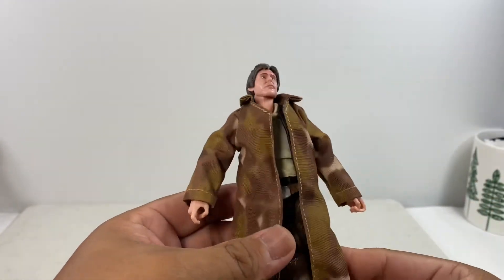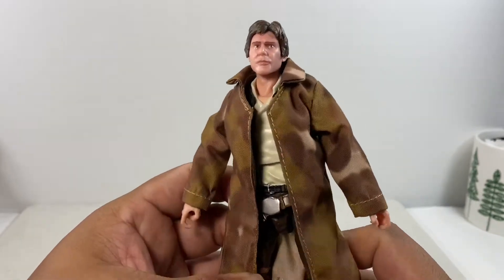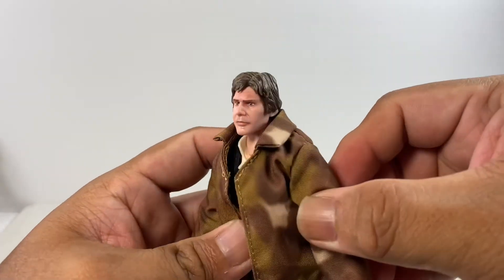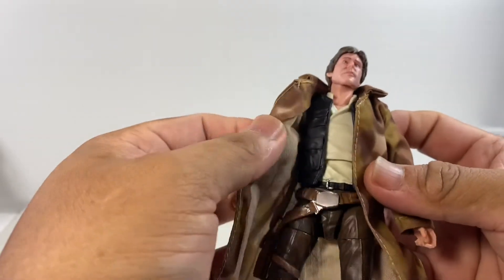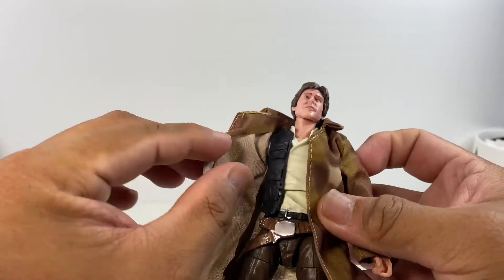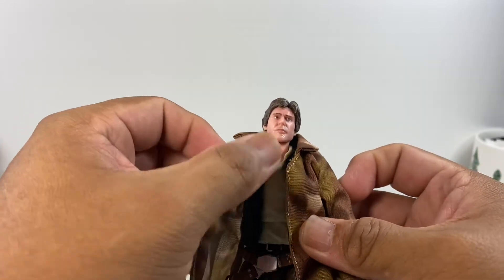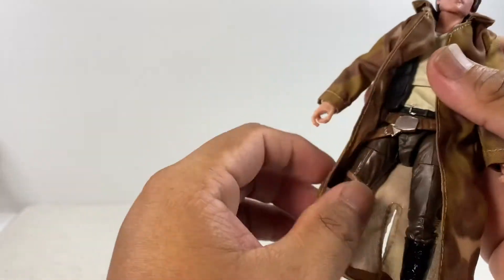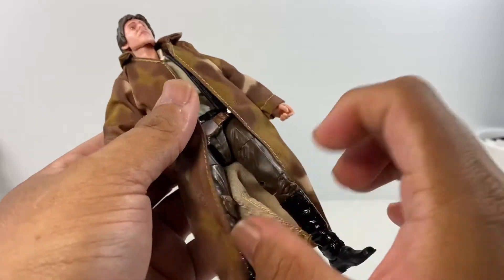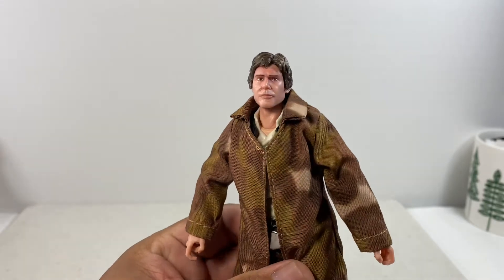Sometimes soft goods material like this doesn't go well with figures, but with this Han Solo figure I think I have a good copy. I've seen other figures in packaging where the seams are really frayed and don't look good, but this copy seems to be holding on well and falls nicely on the body.